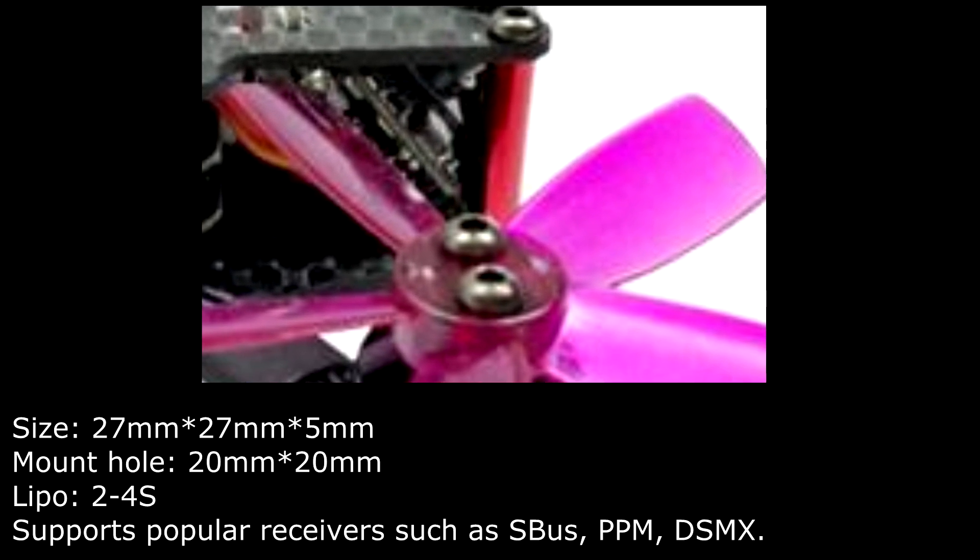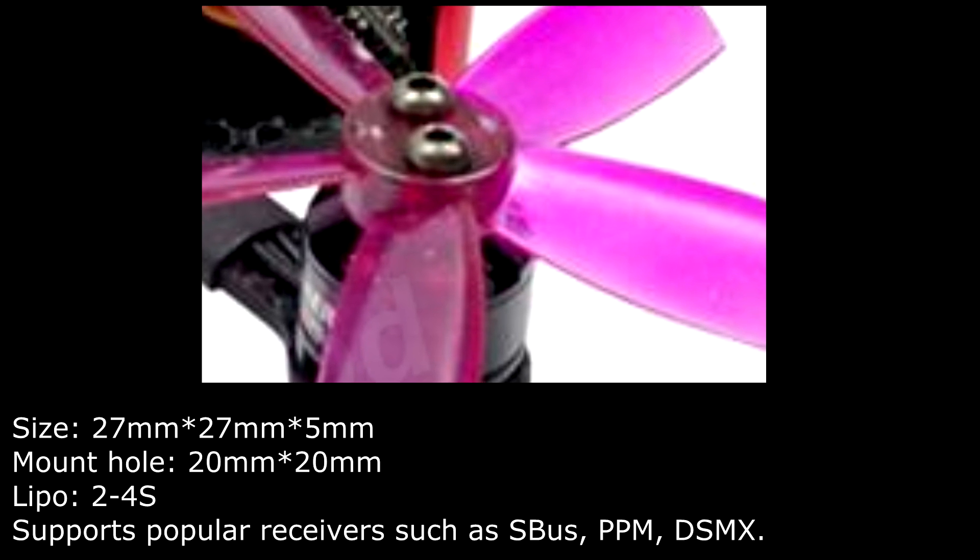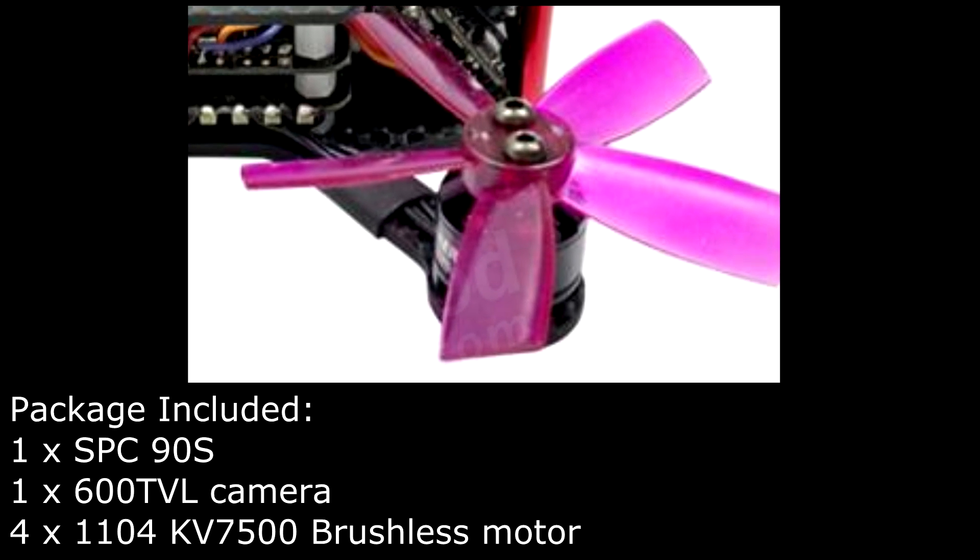Supports receivers such as S-Bus, PPM, and DSMX.